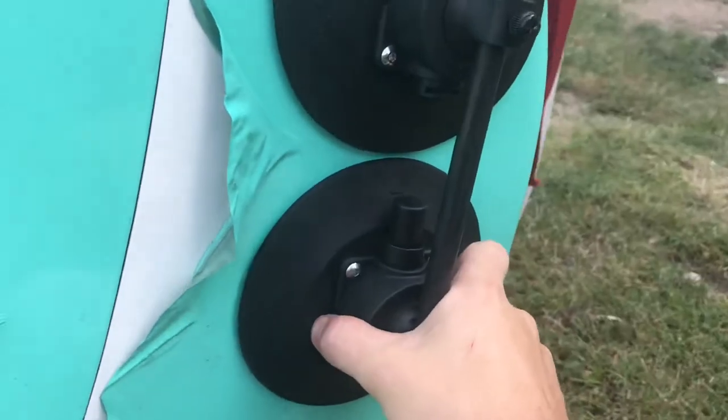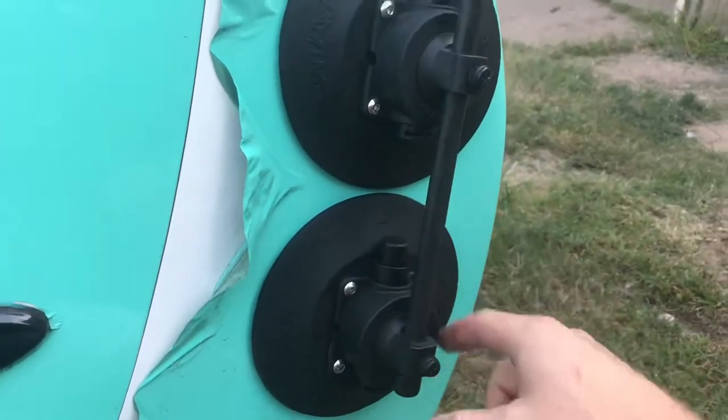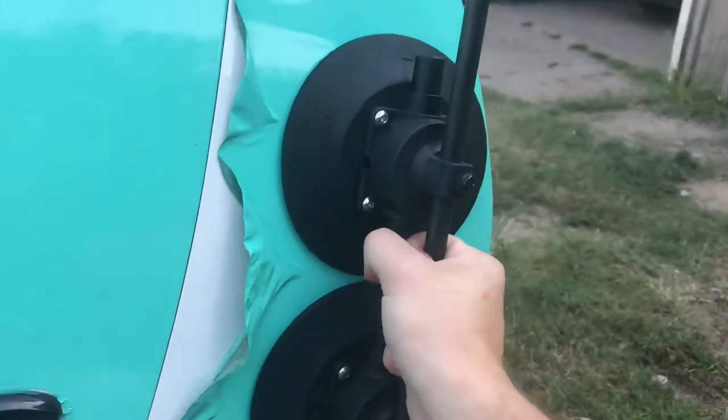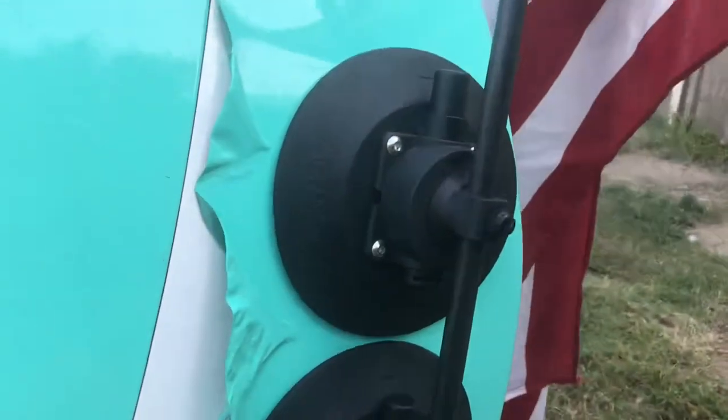Basically what you do is you just push this on, then you pump — this is your little pump — and you just push that little button down on the top. Then you give it a nice tug, and I mean I'm really pulling on this here, and it stays.